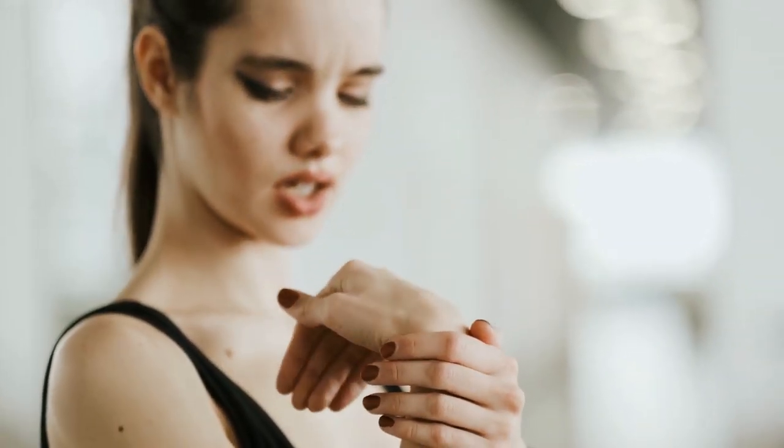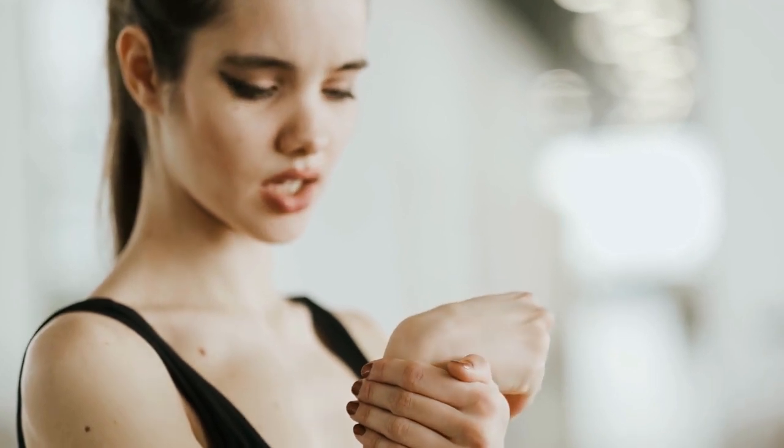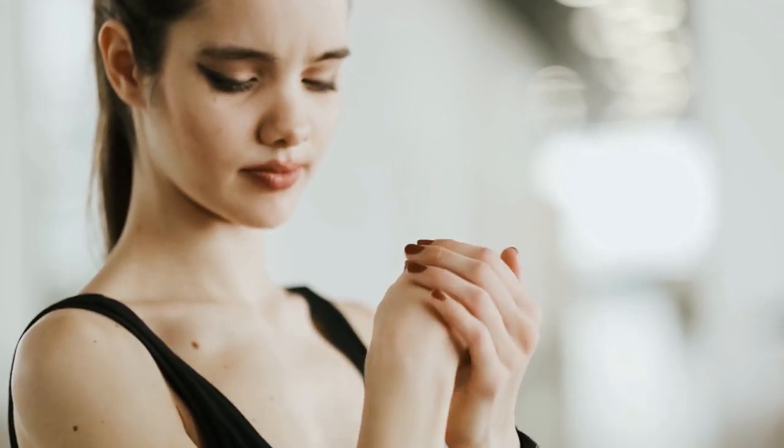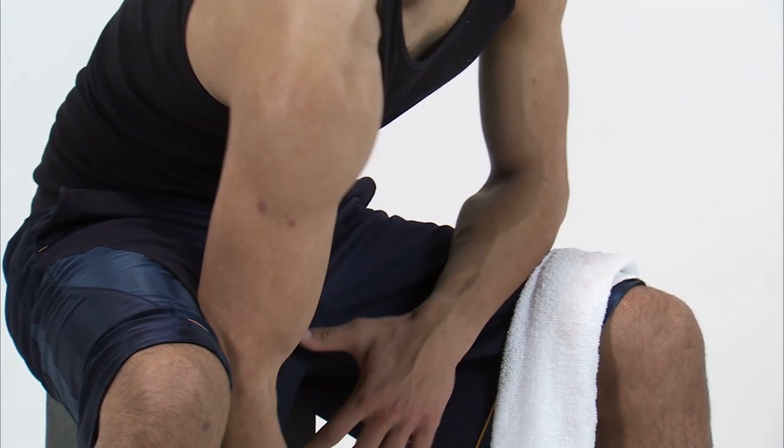Whenever I have a client approach me wearing a wrist support, my first inclination is to ask them why they wear one. Usually their answer boils down to something like, 'I wear it because I have a weak wrist.' Well, unless you suffer from something like carpal tunnel syndrome, you may be underestimating the power of your wrist. Personally, I believe the vast amount of bowlers do not have weak wrists, and I'll argue that to the death.